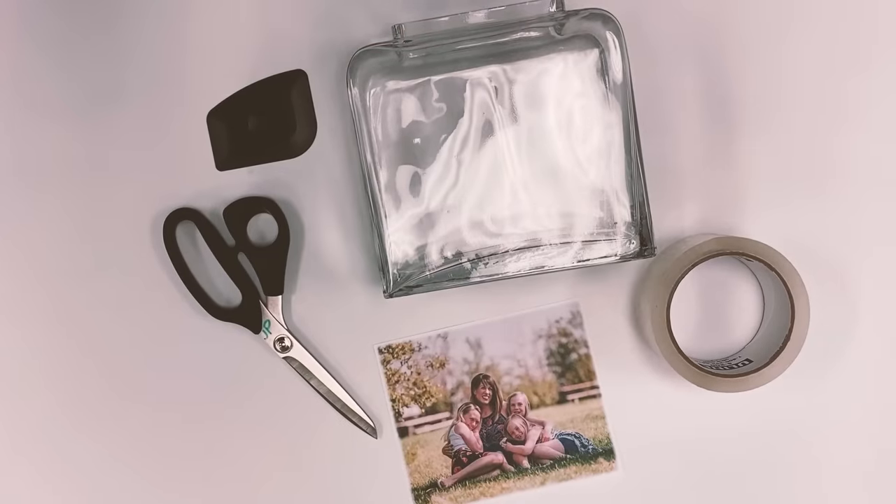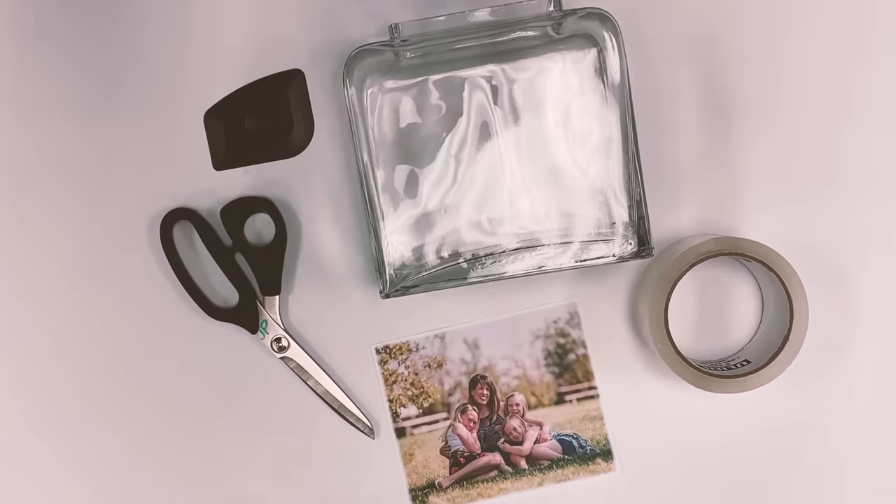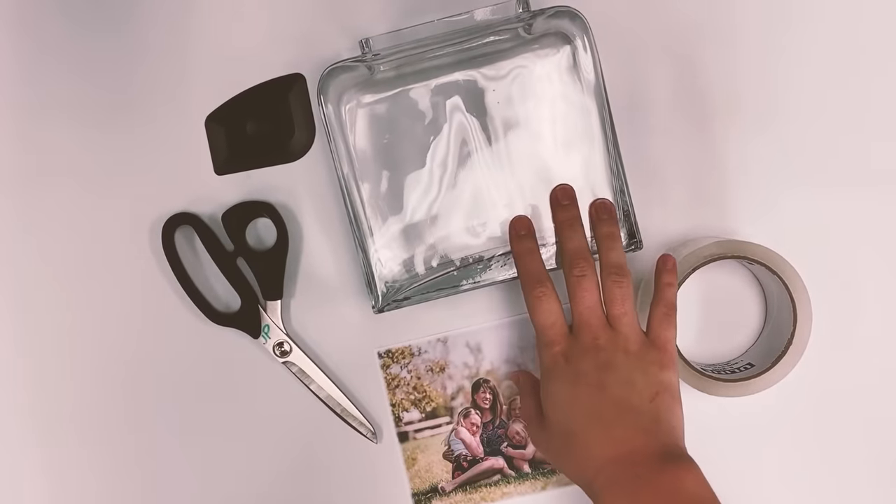Hi there! This is Grace at the Monroe Ben Franklin and today we're going to be making a photo transfer onto a glass surface. Today we'll be using a glass block.